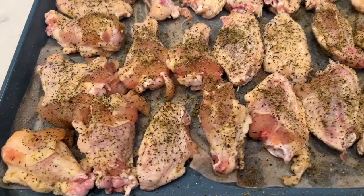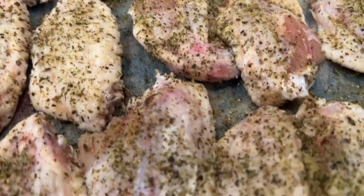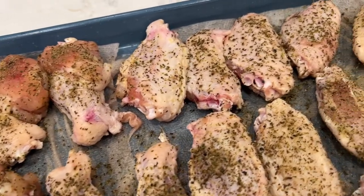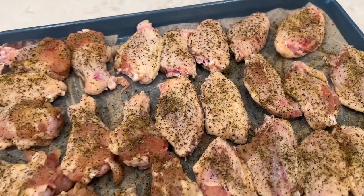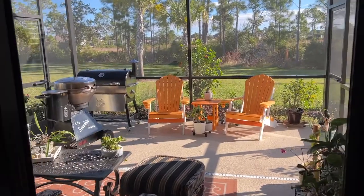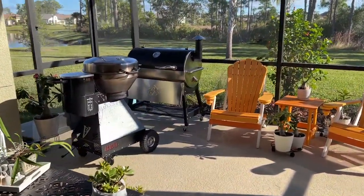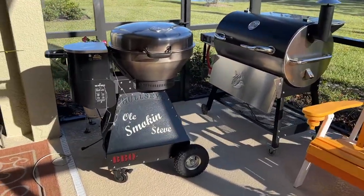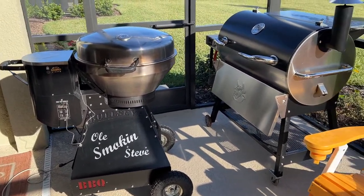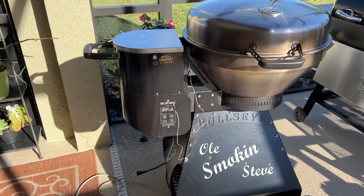Okay, got these chicken wings pulled out from the refrigerator. They've been in there overnight getting all nice and happy — the skin's dried up a little bit, which will make that skin a little bit better. It's really looking good and smelling good. We're going to go out there and get the RecTec Bullseye all fired up, get it up to temperature, and get these chicken wings on. Here's what we're going to be cooking on — the RecTec Bullseye, my go-to grill and smoker.